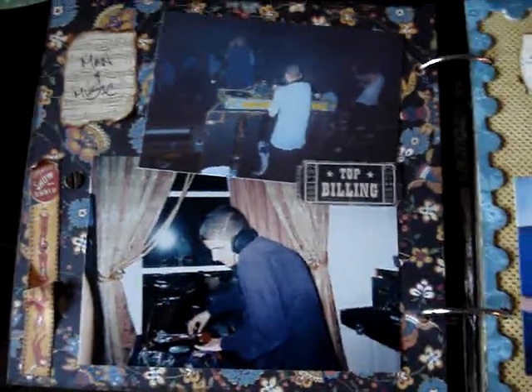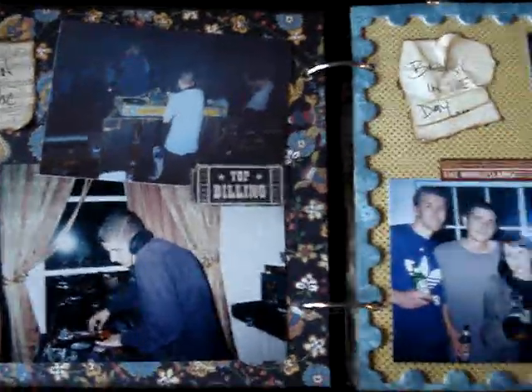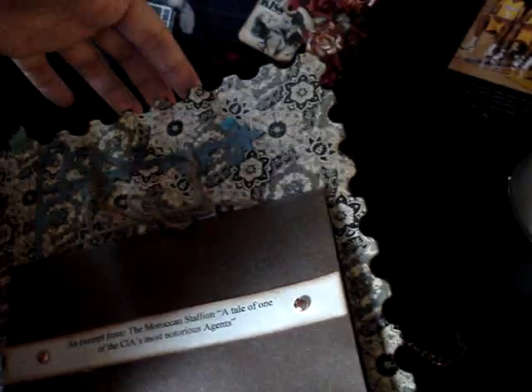I kept this album pretty simple — no pockets. He's not a crafter or anything, so it's just like a regular photo album. And this frame I got from die-cutting these pages right here. It's like the shape of a stamp.